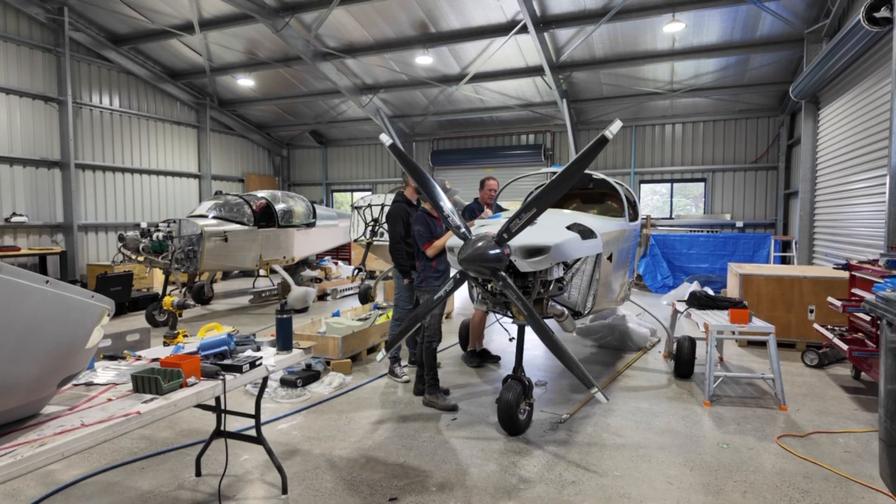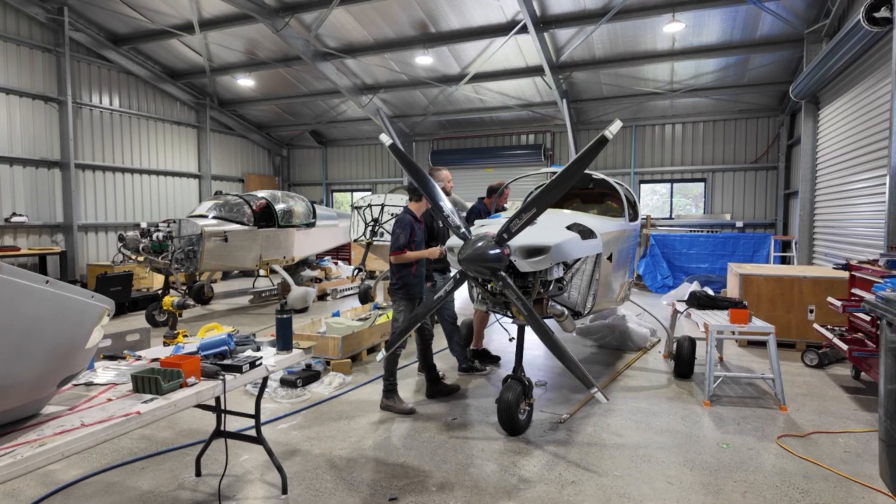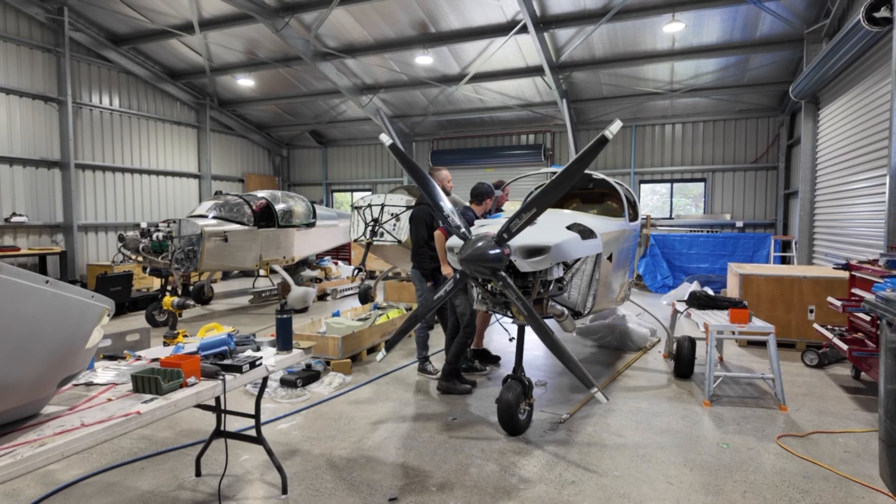After lunch we'll come and finish off the routing of all these wires really nicely. Once that's all done, you can start with the floor — putting the floors in and riveting them in place.